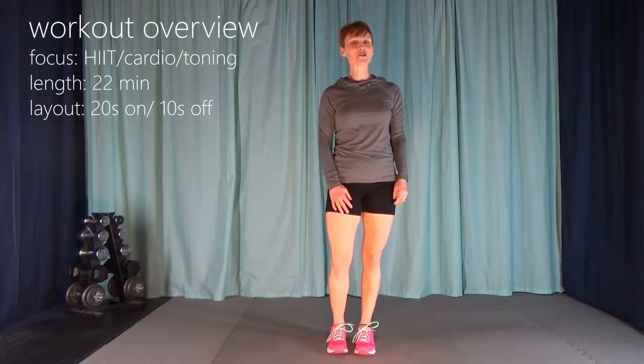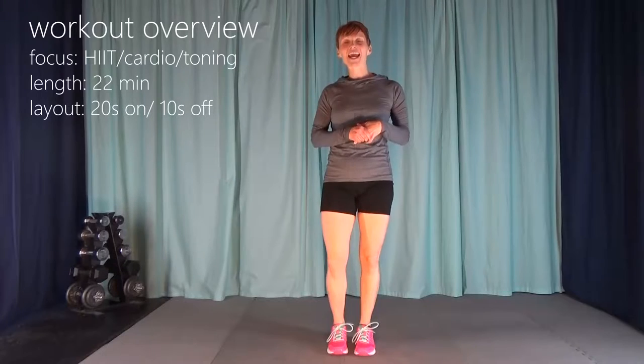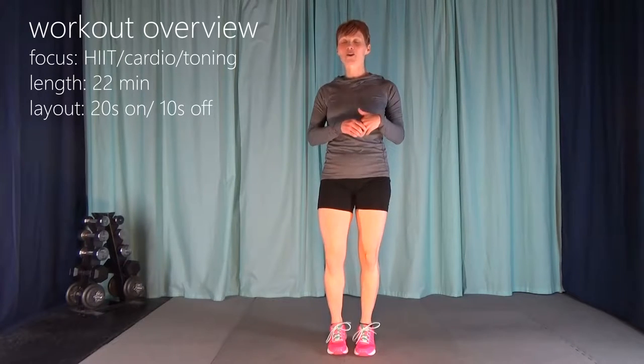Hi everyone, I'm Lara from GoSimply.ca. And yes, I have a totally new, kind of crazy haircut. I also have for you today a Teach Me To Hit Round 3 workout.